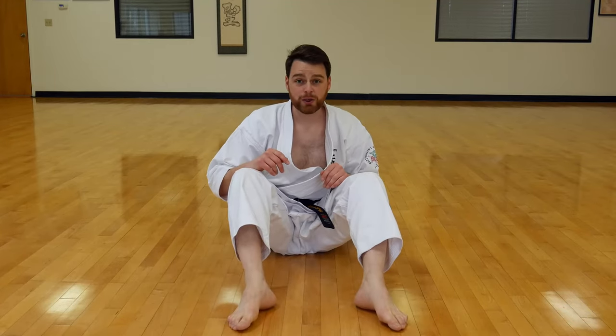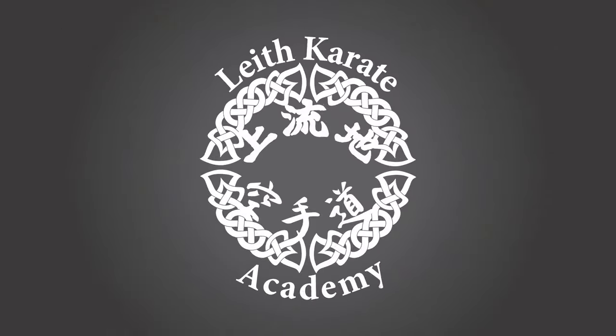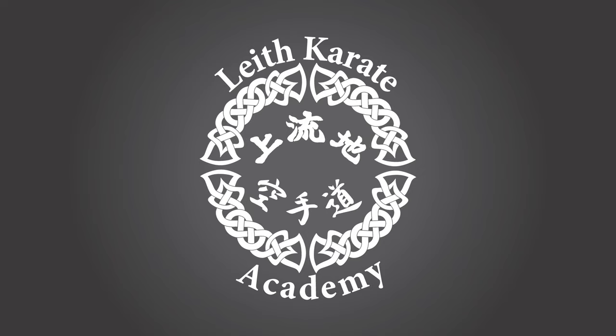Nice job, guys. Let's stand up as fast as we can into resting position. Thank you, guys, for your amazing hard work today. Join me next time when I teach you how to do a jumping front kick. Until then, train hard. Train smart. Have fun. I'll see you guys soon. Bye.